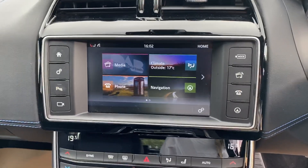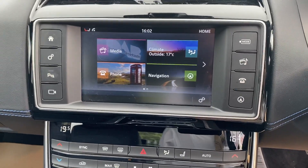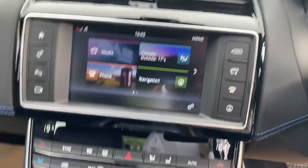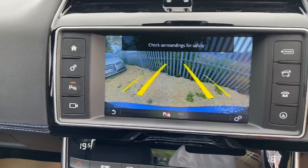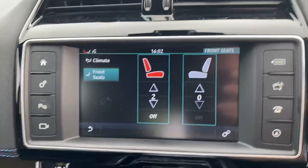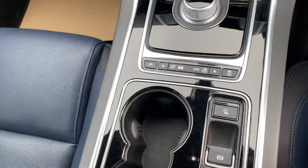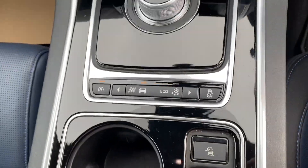You've got your touchscreen display with sat-nav, Bluetooth, media, and a reversing camera. This car also has heated seats in the front, dual zone climate control, automatic gearbox, electronic parking brake, and driving modes.